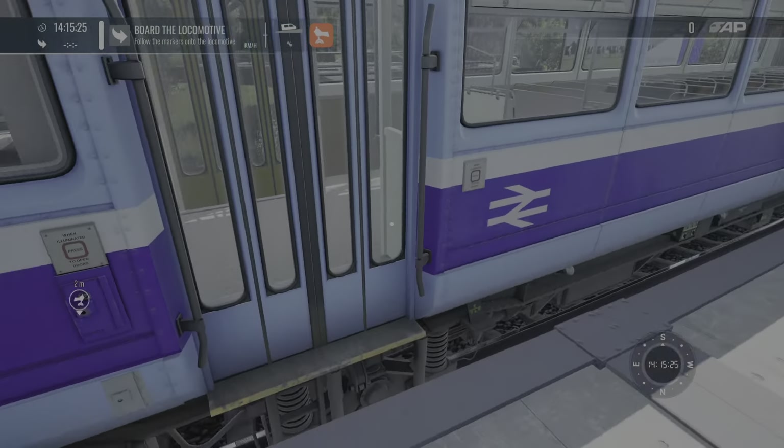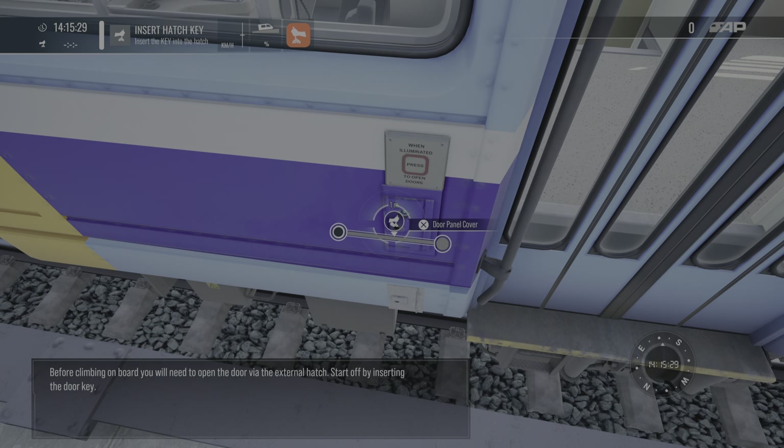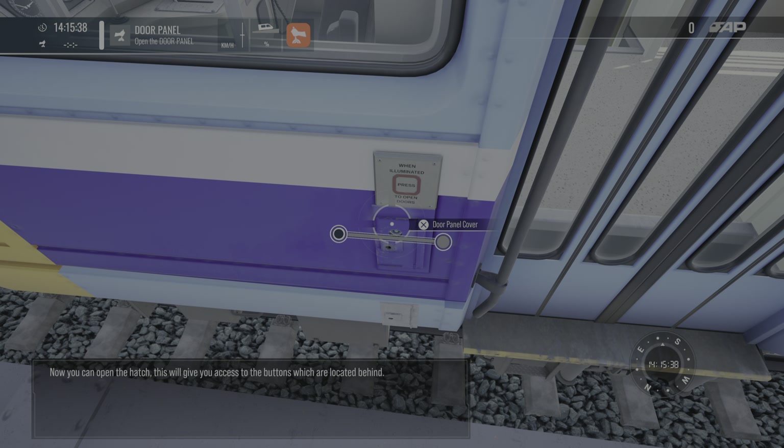A lot of time will be spent before climbing on board. You will need to open the door via the external hatch. Start off by inserting the door key. Now you can open the hatch.